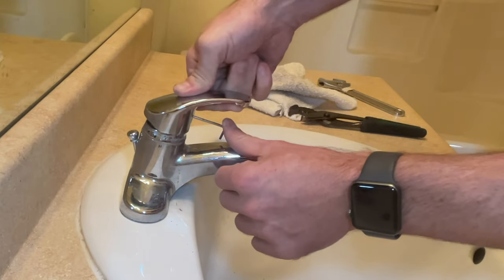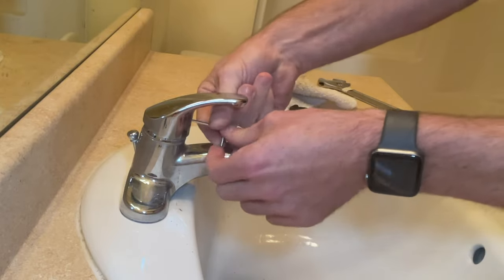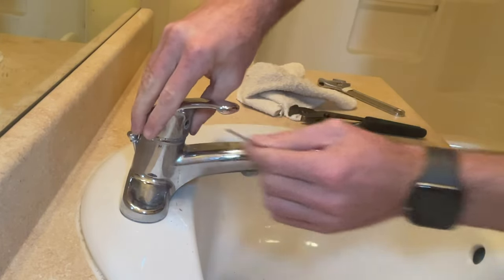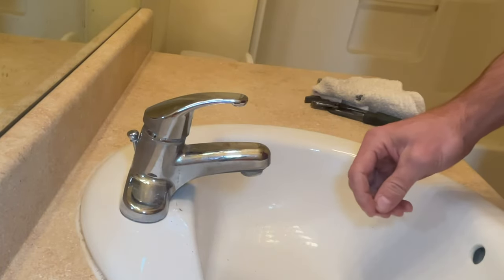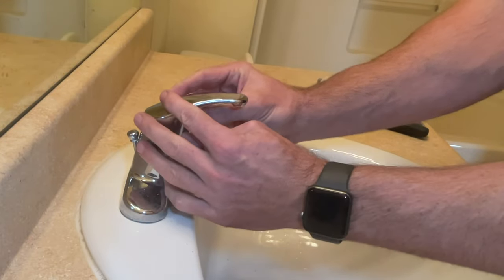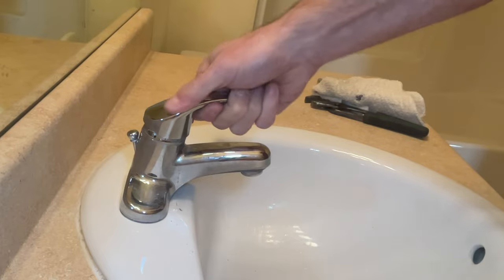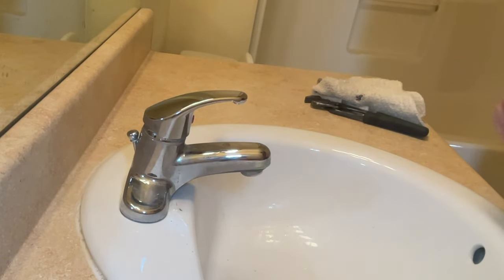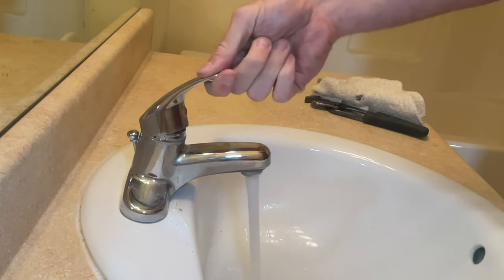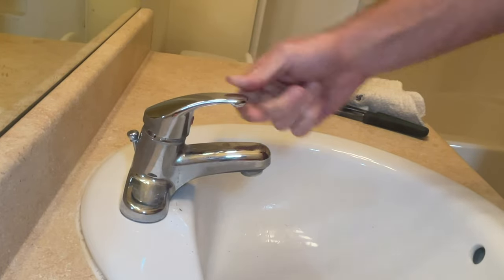Slide the handle over the top of the cartridge, and you'll tighten up that set screw with the Allen wrench. With the set screw tightened, we can put that little plug back in the handle. Go ahead and clean up any mess that you may have made. And that is how you replace the cartridge in a bathroom faucet. I hope you found this video helpful — please like and subscribe, and we'll see you back here next time. Bye.